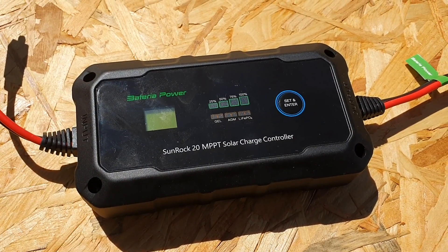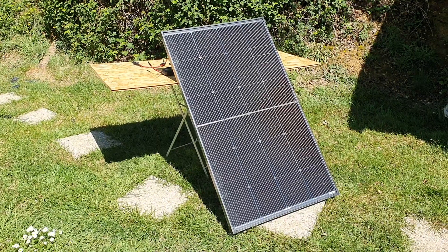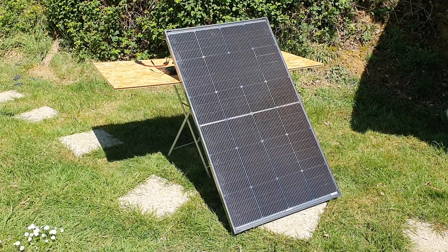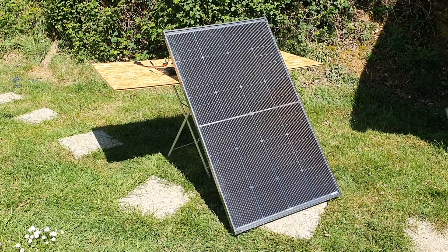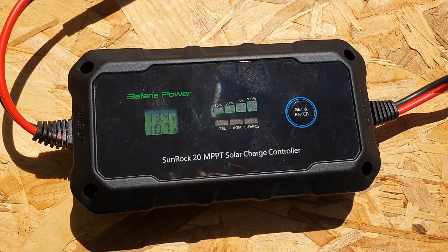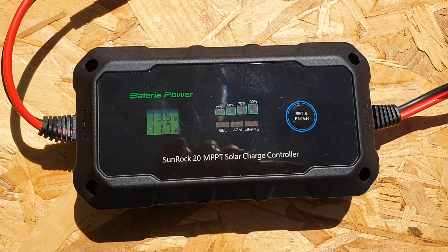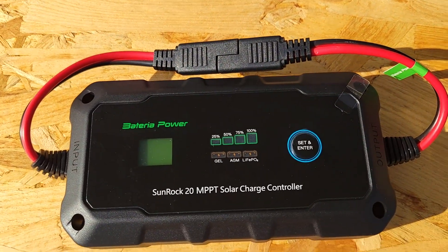What we're going to be doing is comparing their PWM charge controller to their MPPT. I've devised a real-world test where I connected up my bifacial 200-watt solar panel to the PWM charge controller, and then straight after tested it with the exact same positioning on the MPPT charge controller. This allowed me to really see the benefits of using an MPPT, but also the benefits of using PWM depending on what kind of setup you want.